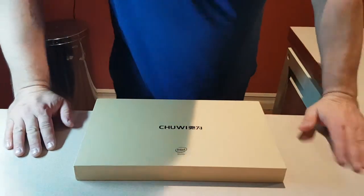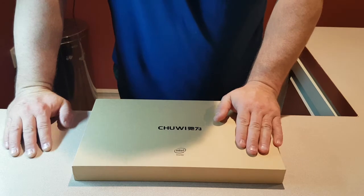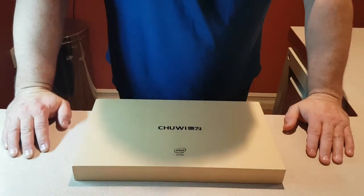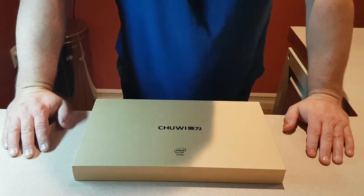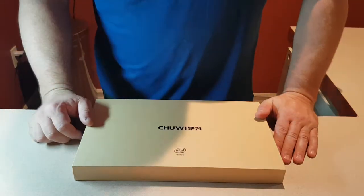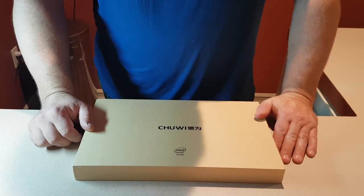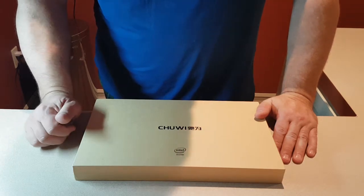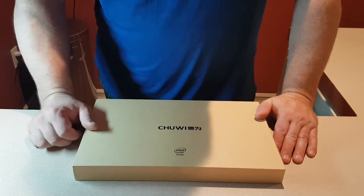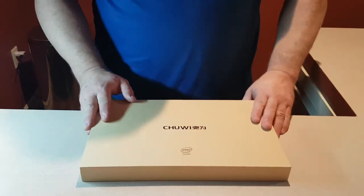Hi everybody, very happy to do a quick unboxing and demonstration of a brand new tablet I just purchased called the Chuwi Hi10 Pro, a 10.1 inch tablet with dual boot Windows 10 and Android 5.1, 4 gigs of RAM, 64 gig hard drive, and an IPS screen. An amazing tablet I've been playing with for a few days now.